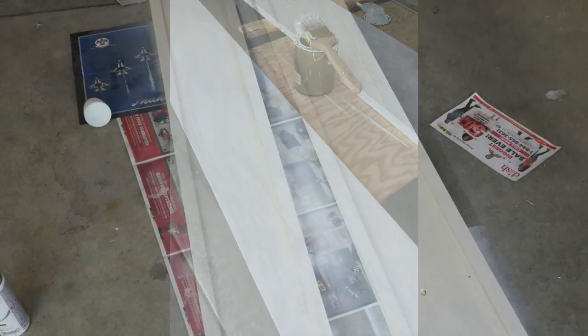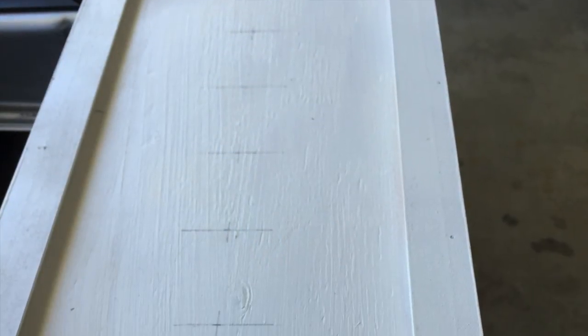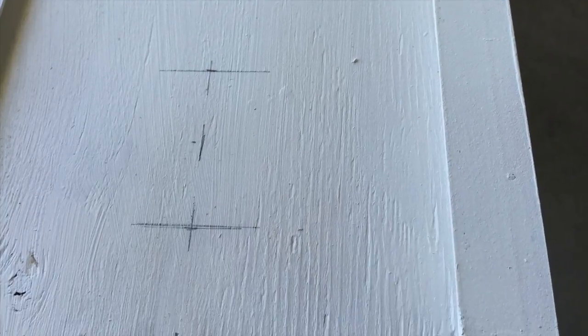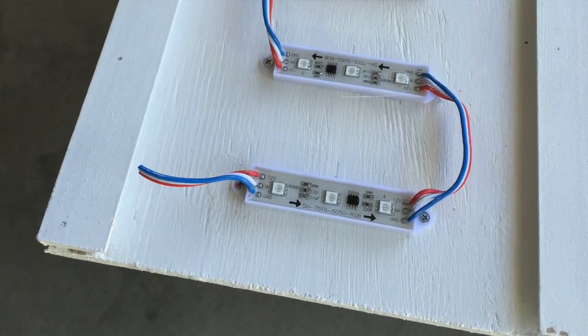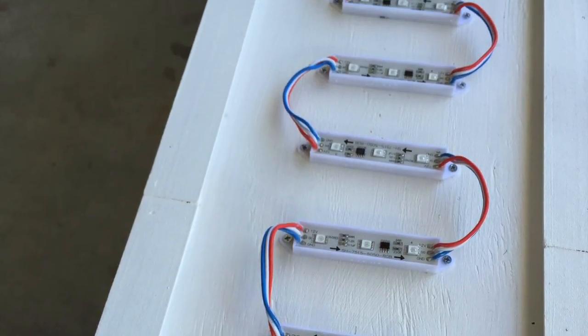Once assembled, everything is primed and painted. I used 36 LED modules per column at 2.5 inch spacing. I attached them using small wood screws. You could use more or fewer modules depending on the look you want. 2.5 inch spacing looks really nice.